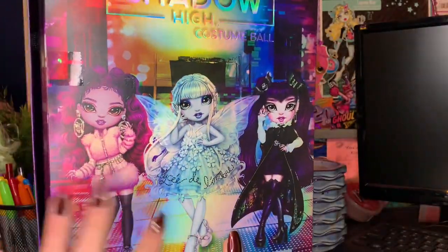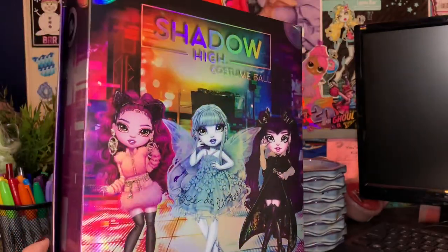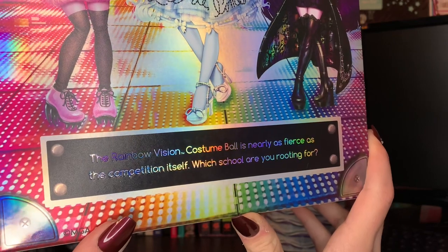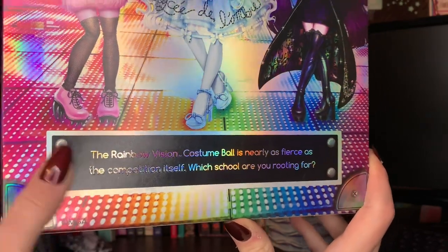On the back we have all the other BBs from the line — we have Lola, Eliza, and then obviously Miss Demi. So fun. The little blurb says the Rainbow High Vision costume ball is nearly as fierce as the competition itself. Which school are you rooting for? So not that much happening with it.